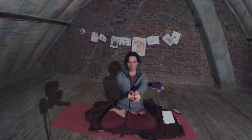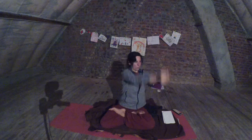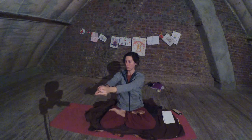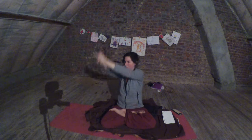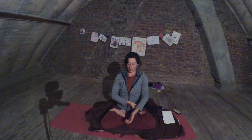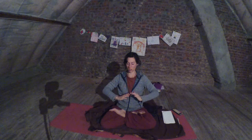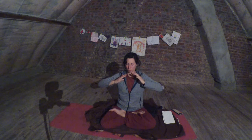And again — inhale. Exhale to the other side. Exhale. Exhale the impure wind with the mantra. Good — through the belly. Everything out.